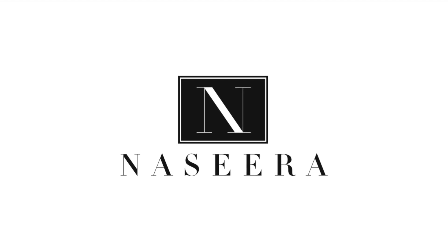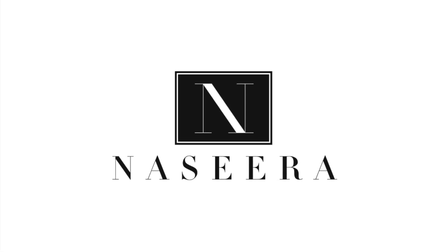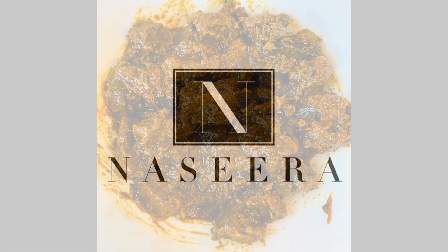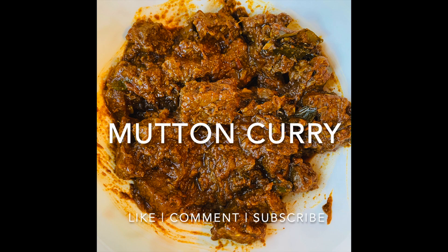Hey everyone and welcome back to Nazira's lifestyle channel. For today's recipe I'm going to show you how to make a really simple, easy and tasty mutton curry. You can also use beef instead of mutton if you like, just make sure the quantities of the ingredients are the same.